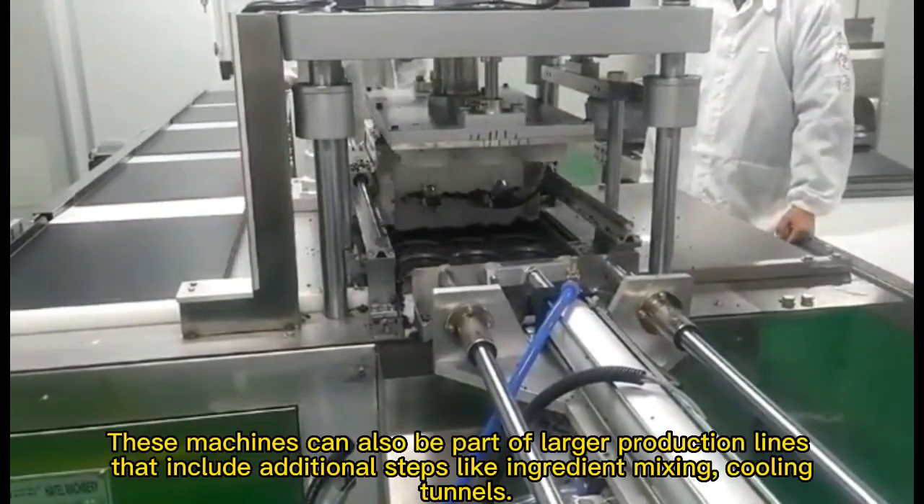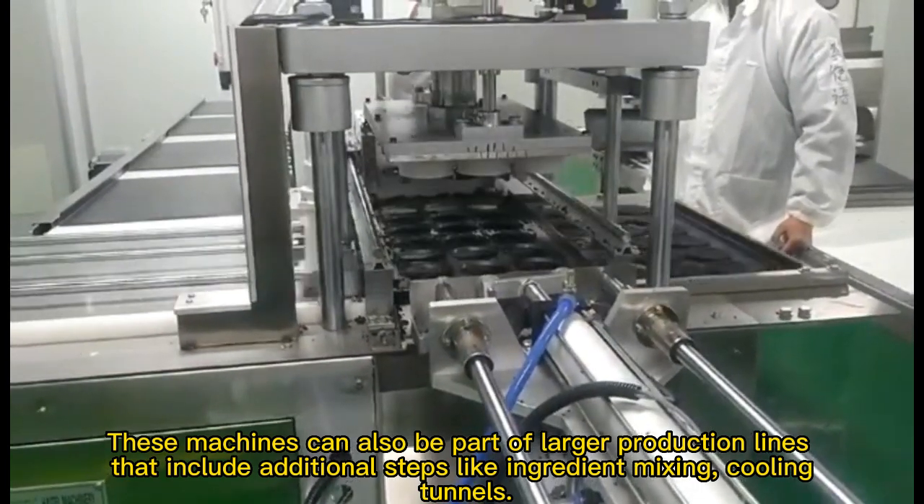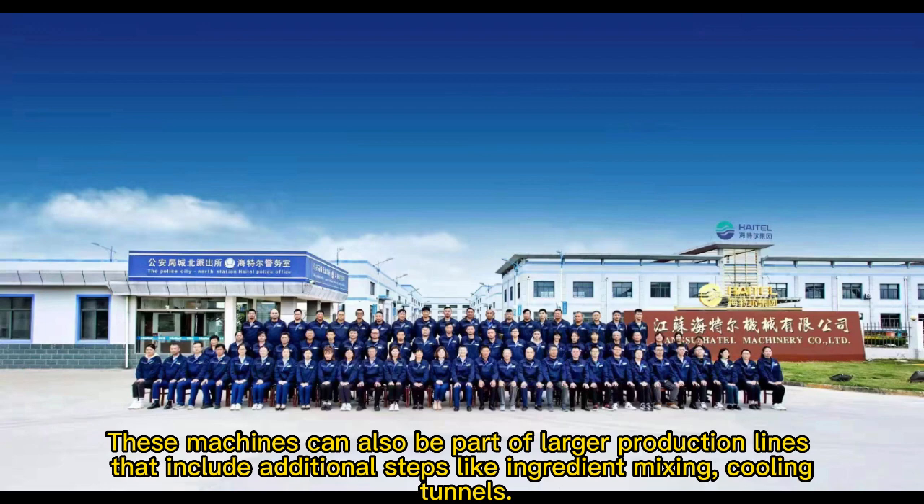These machines can also be part of larger production lines that include additional steps like ingredient mixing, cooling, and tunnels.